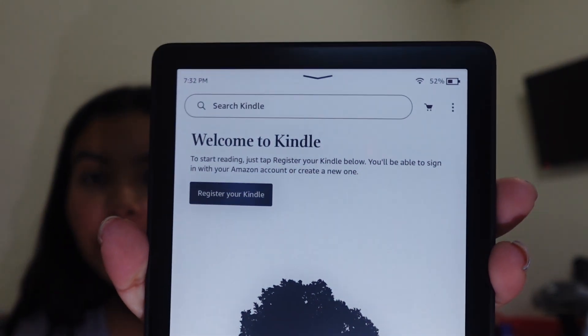Let's open up the case so I can put it on now, because I'm afraid I'm going to drop it. I hope it fits — the one I searched up, I guess. If it doesn't fit, I'm literally going to cry. Oh, it got connected already! Register to your Kindle. But let me put the case on first because I'm afraid I'll drop it.